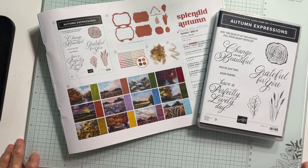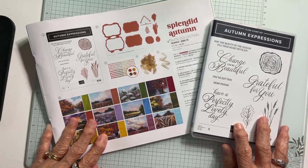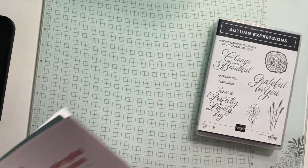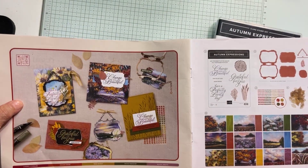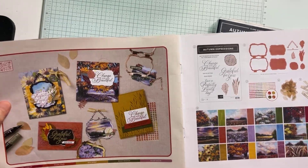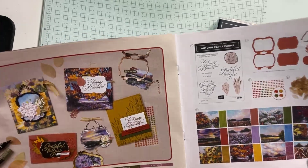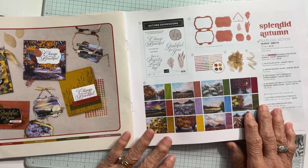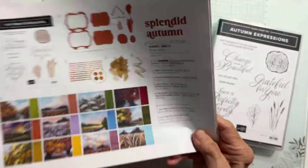Our bundle tonight is Autumn Expressions, right here. This is in the new catalog, and as of tomorrow you can order from this new catalog. You're going to be so excited to get these products. With the Splendid Autumn Suite, this is what you get.